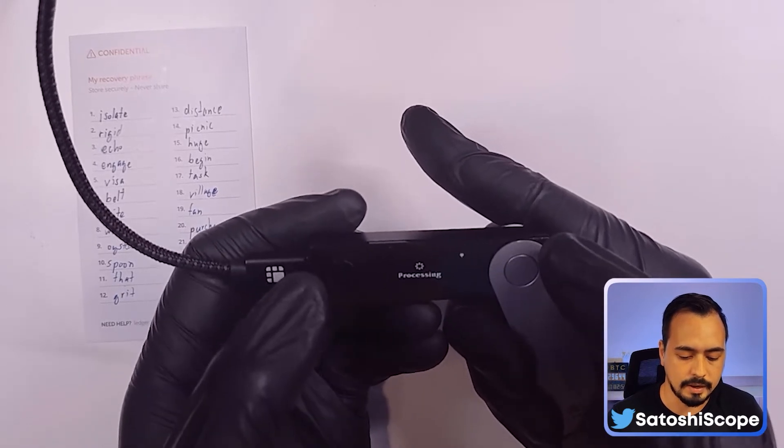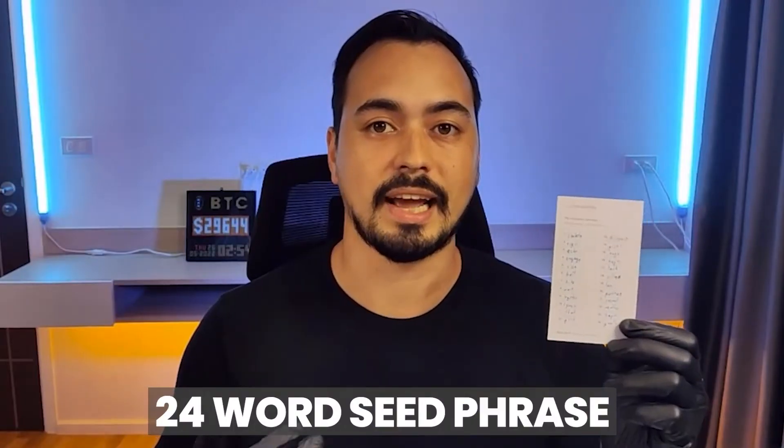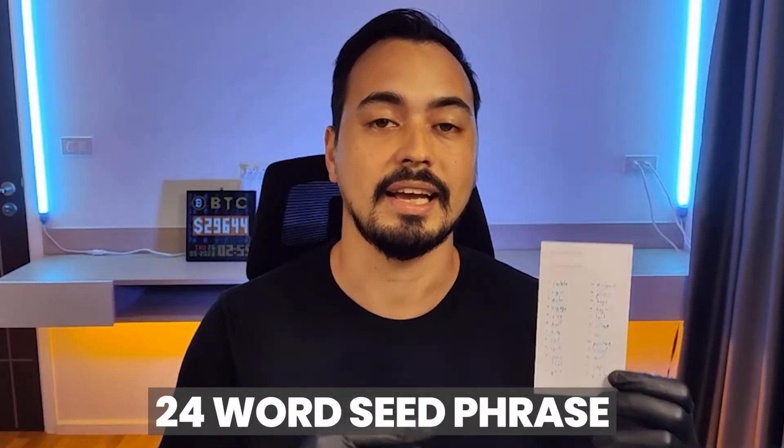Now that we've entered everything in, right-tap until it says 'Press both buttons to continue.' Do that, let the Ledger Nano X process, and now your device is ready.